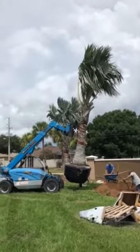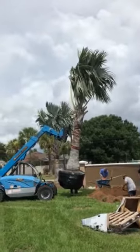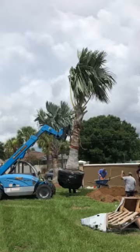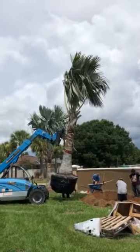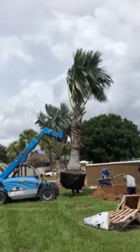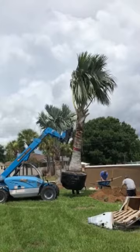We love to put Bismarcks in your yard, and all you need to do to make that happen is call me, Joel, at 863-581-0486. I'll come to your home, help you figure out what to do, where to do it, how many of them you want.